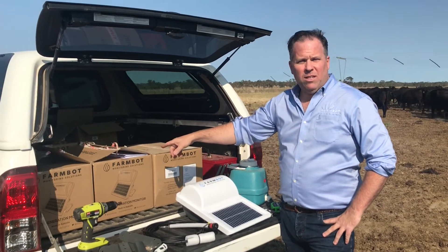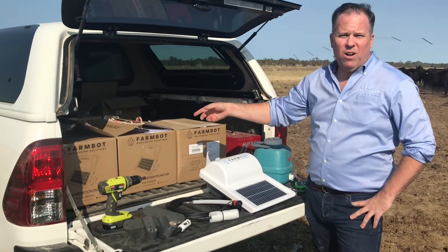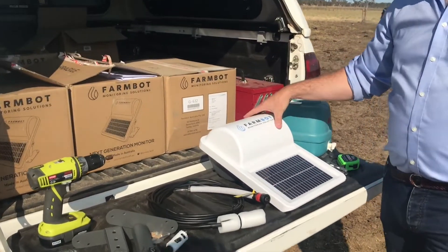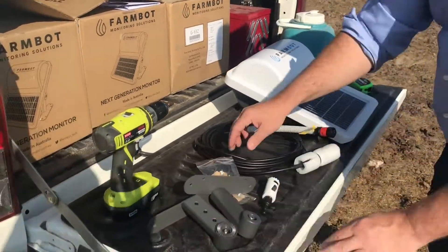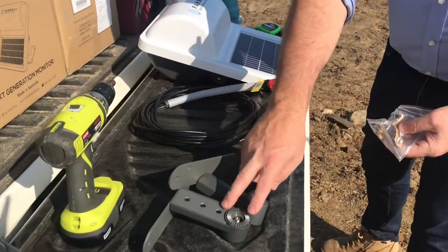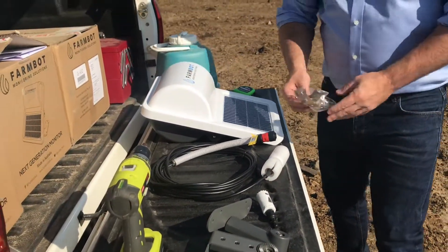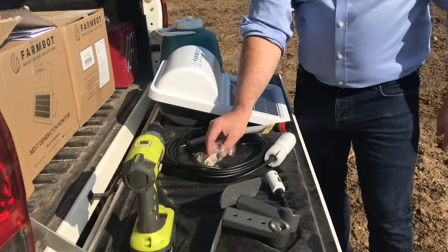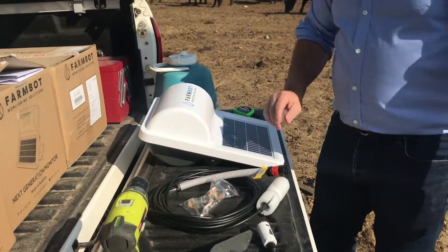We've just unpacked the contents of one of these boxes which arrived via Australia Post. The contents is what you see here. We've got the monitor, the legs, the Allen key with which to fix the legs to the monitor, the probe, and the hydrostatic probe.